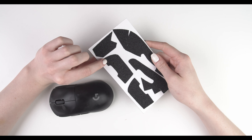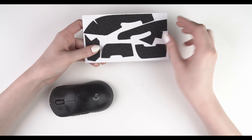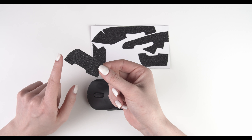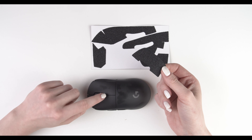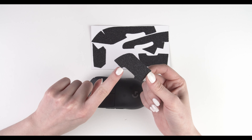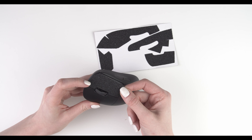First we're going to apply the mouse button parts — this one and this one. This mouse button part goes on the right side of the mouse, the right mouse button part, and this one is the left one. Peel the first one off — I'm going to start with the right one. The curve here matches the curve on the mouse.